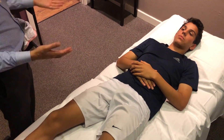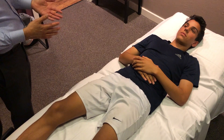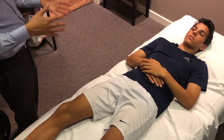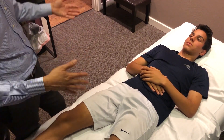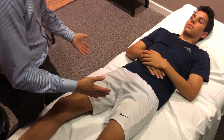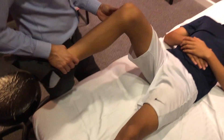For the hip exam, we're not doing as much inspection in and around the hip, so we'll start straight away with range of motion testing, strength testing, palpation, and special testing. There's not really a lot of neurovascular exams we're going to do around the hip. We'll often start with range of motion.